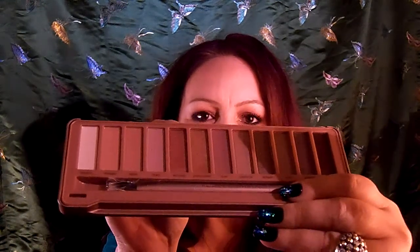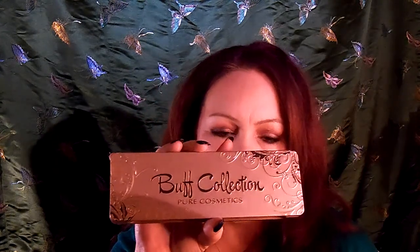I got my BoxyCharm today. I don't do the unboxing videos — I think everybody does those videos and I don't want to be like everybody else. But oh my gosh, I had a hard time deciding what palette to use on my eyes today, because I got the Tardis in at the same time as my BoxyCharm. This is such a beautiful palette by Pure — the Buff Collection by Pure Cosmetics. It's so pretty, and it swatches so nicely. Every month with BoxyCharm it just keeps getting better and better.